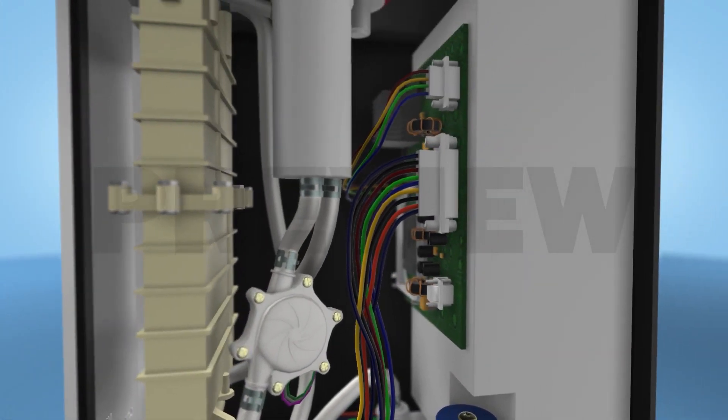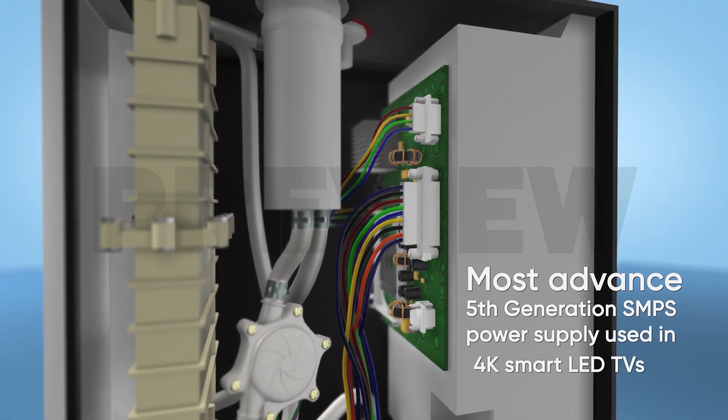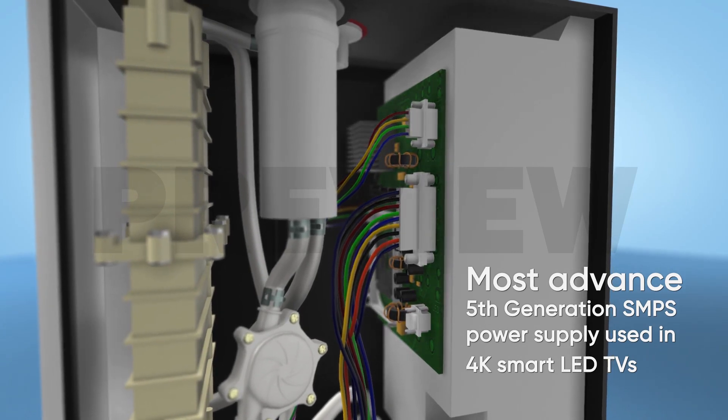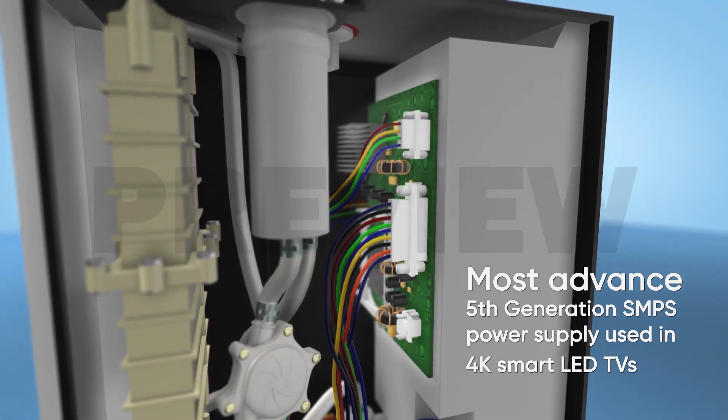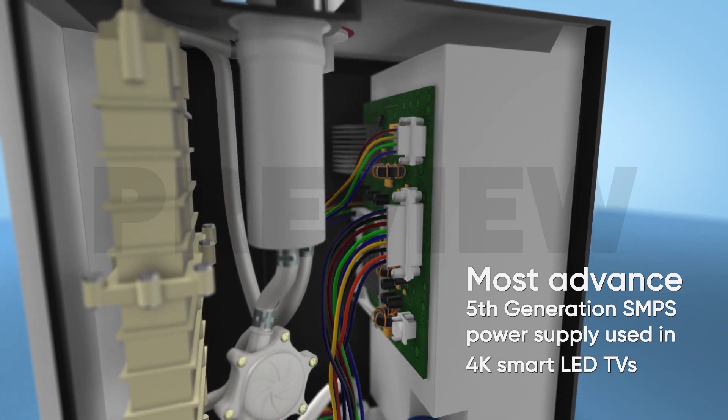For lowest power consumption in its segment, the Chanson Alkaline Water Ionizer is equipped with the most advanced fifth-generation SMPS power supply, which is also used in 4K smart LED TVs.